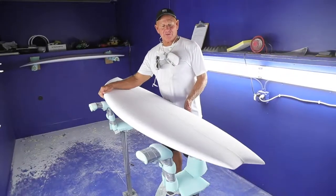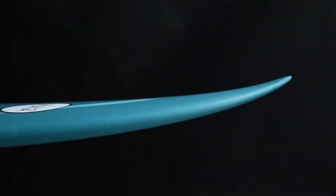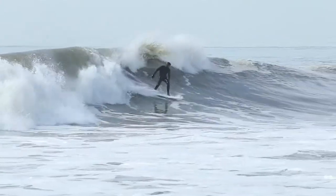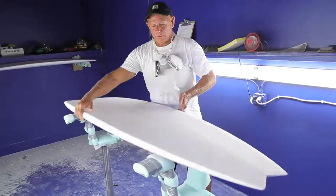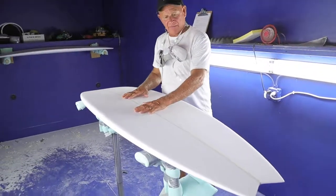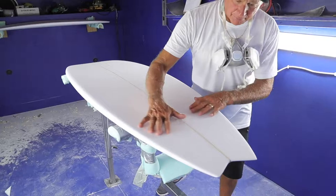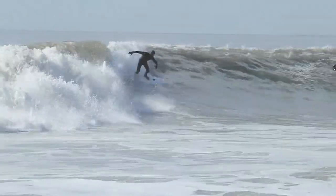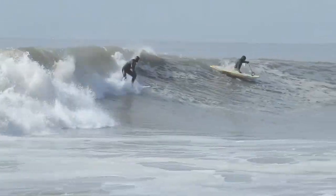It's similar to our Jersey Jack model. It features a full nose, a full center part, with a tucked-in tail, which allows for a lot more performance than your average shortboard. This board features a single concave in the middle that tails off into a double concave here at the tail. This allows the rider to ride the board from rail to rail and gives him a lot of speed.